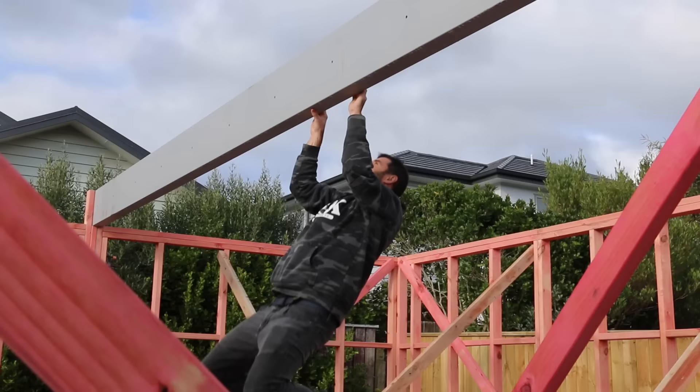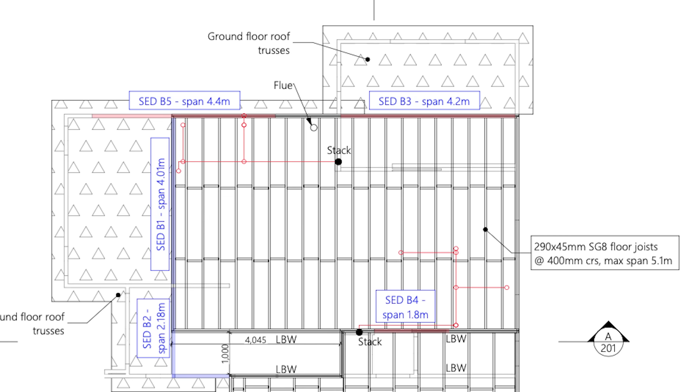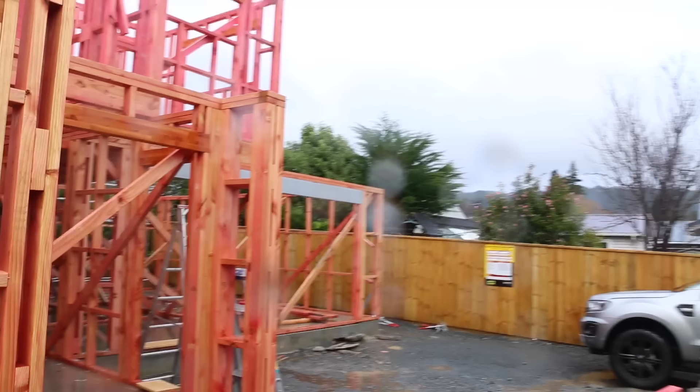You can also see we used 290 by 45 millimeter SG8 floor joists — that would be code for 12 by 2 in the imperial system — put them at 400 centers. The maximum span allowed for those joists is 5.1 meters. Over on the other side we had the joists at 600 centers because we're spanning them over a four meter distance, not five. This all gets worked out by the engineer and designer and we just follow the rules.